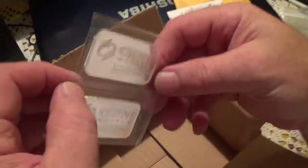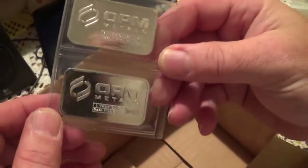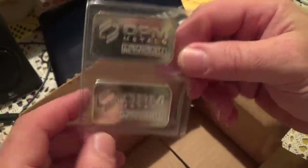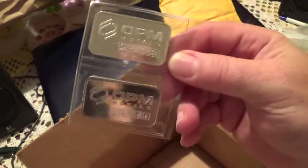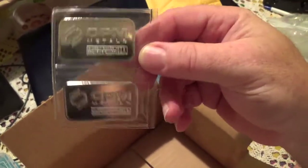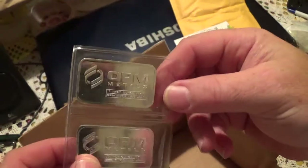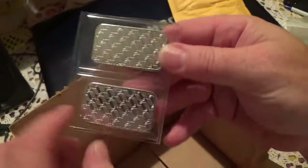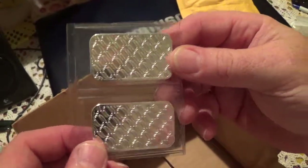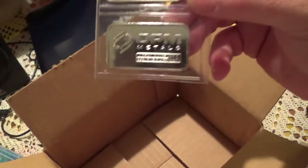Ladies and gentlemen, just wanted to bring you a short video. Buy what you like, like what you buy. Don't listen to anybody else — everybody has their own style and what they like. Buy what you like, like what you buy. Don't worry about what everybody else is buying, just buy what you like. Enjoy everybody else's videos out there — a lot of information. Always love the unboxings. Hope you enjoyed this one. I will be bringing you another one shortly.